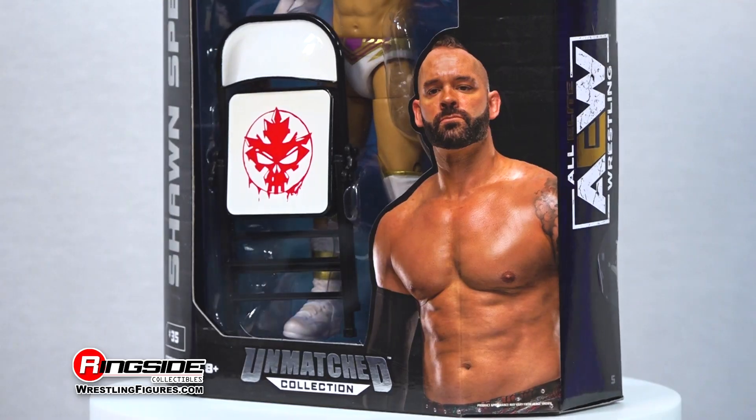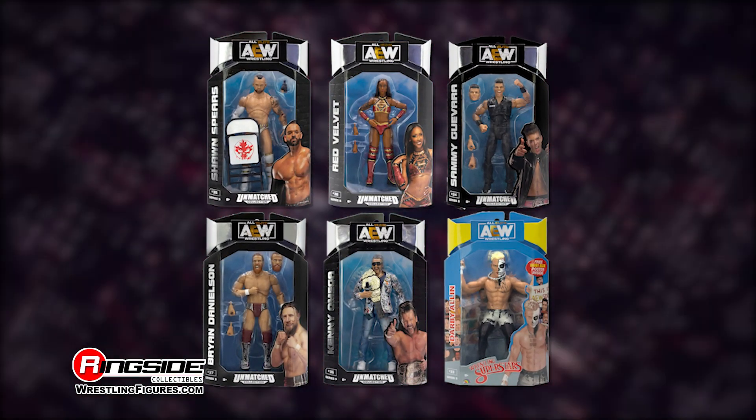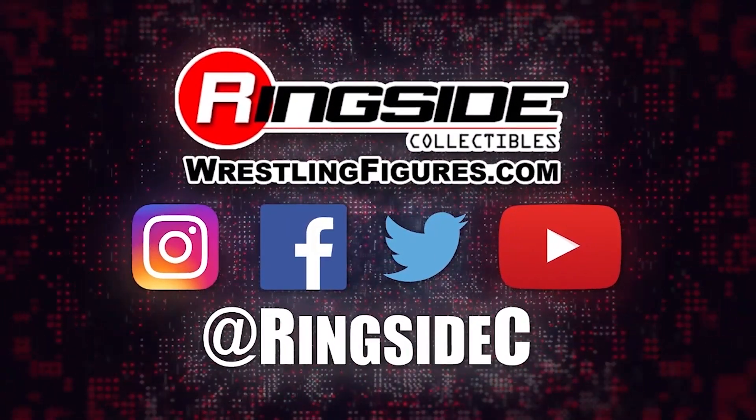Receive a perfect score with the Sean Spears AEW Unmatched Series 5 action figure. Don't forget to pick up the rest of the figures in the Jazwares AEW Unmatched lineup and so much more at Ringside Collectibles, WrestlingFigures.com, home of the largest selection of wrestling figures and accessories on the internet.